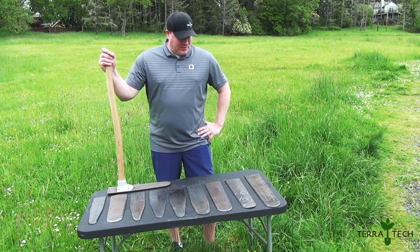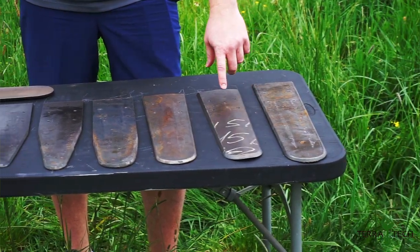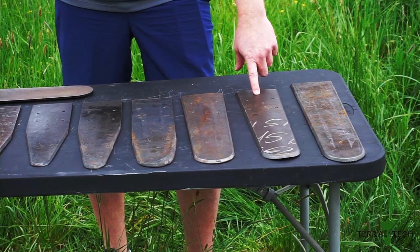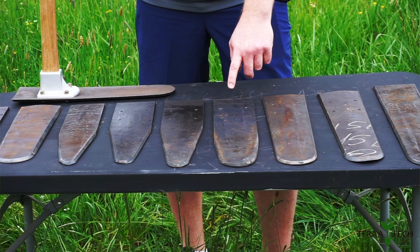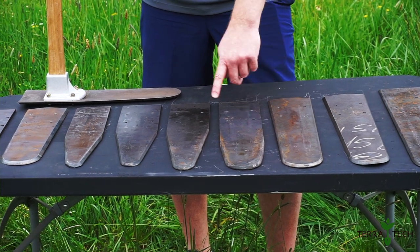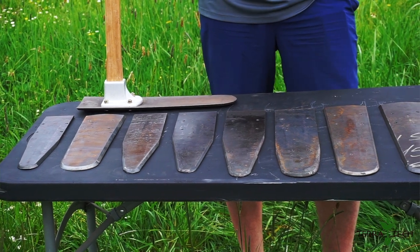So the overview we have here is all of our different blade options. We start with the 19-inch concave, this is a 17-inch straight concave, a 17-inch concave concave, 17-inch straight blade, 17-inch thin, and we get into our 16-inch thin blades, and down to our 15-inch.